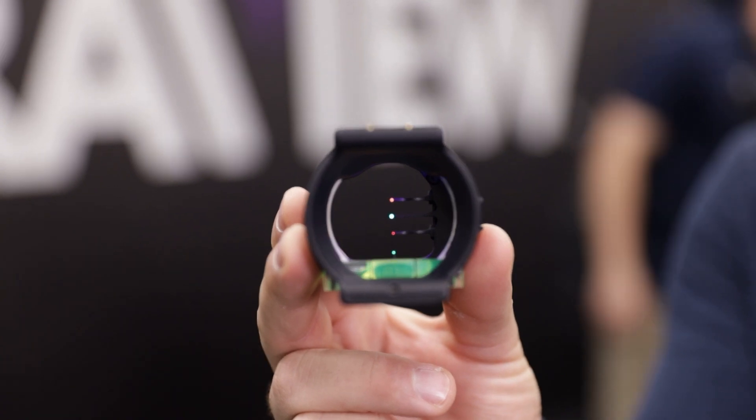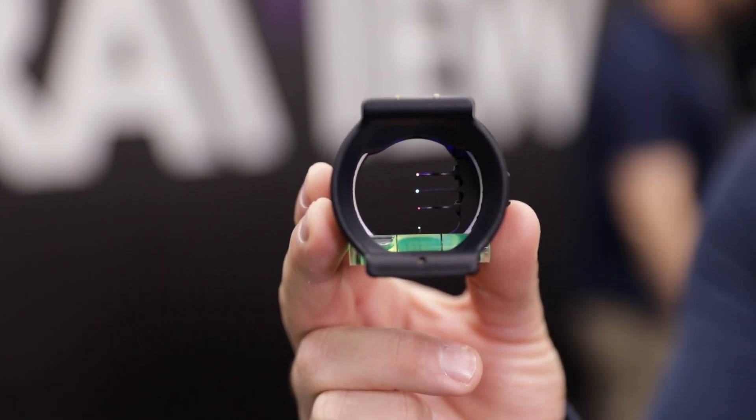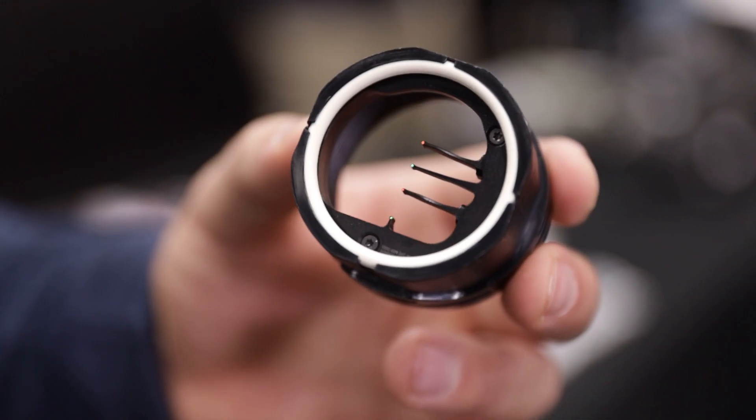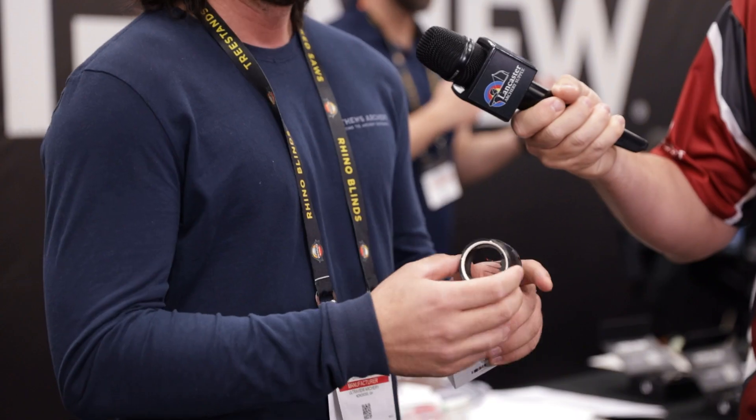This is our new three-pin cartridge for the UV3 XL — it's only available for the XL. We came out with a single pin, then a double pin, and now we came out with the three pin, with a little bit of our special Ultra View magic in this.